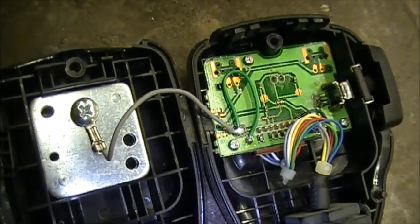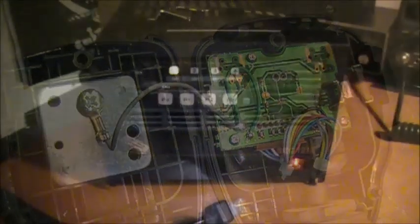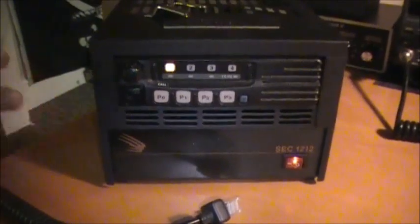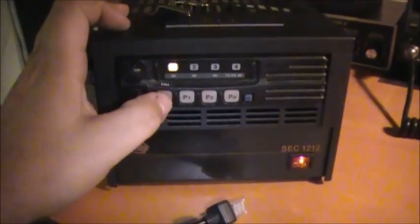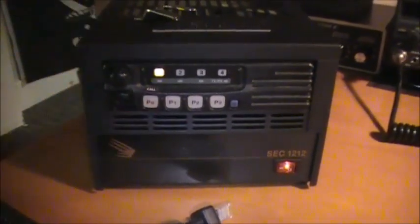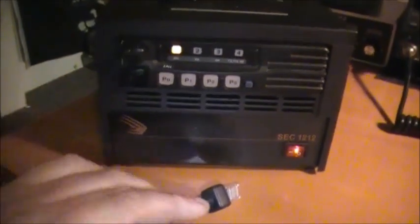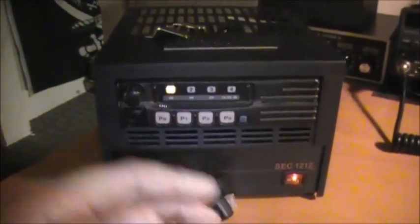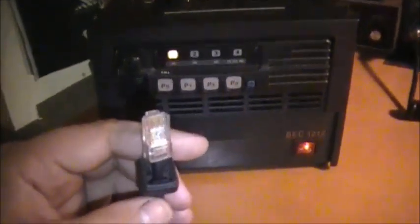Now we're going to show it to you in action. Basically with the ICOM 121, if you hit the scan button she won't scan unless you put the radio on the chassis. So now with the modification done, I'm going to take the cord and plug it into the radio like so.